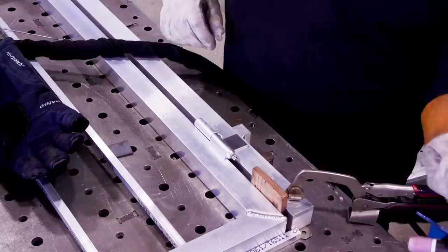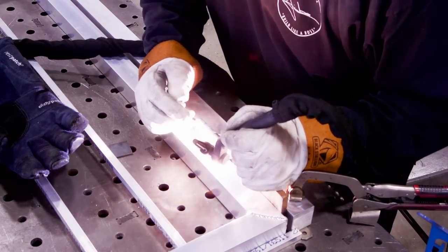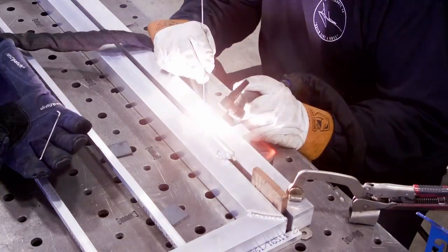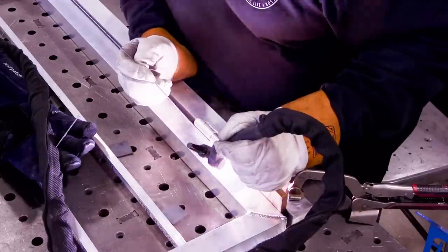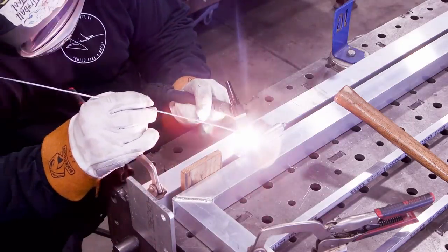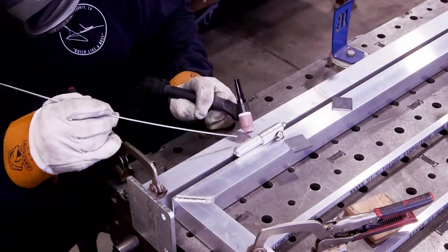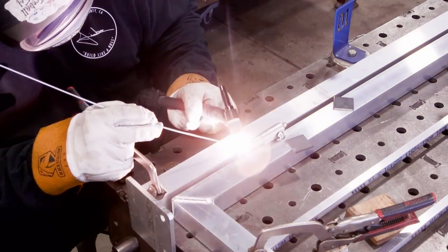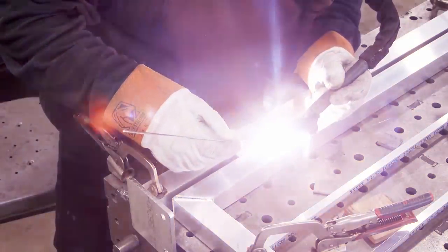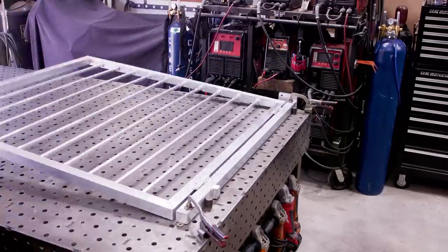That was about an hour's worth of work just to get that top hinge tacked in position. Once the heat was in it things started working well. Reaching over the top, barely able to see, but got it welded. The lower hinge went faster once I figured out the technique. Hinges are welded on, smooth and working nicely.